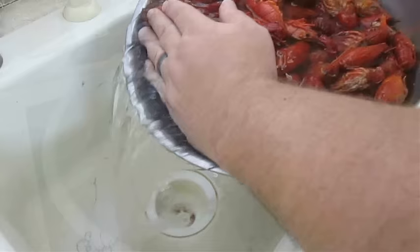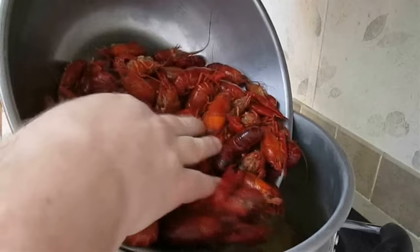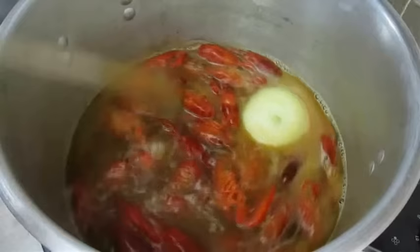By now the crawfish should be thawed. Just run all the water out of the bowl and pour it straight down the sink. Then take them back over to the stove and pour them right into the seasoned boil. Now if you're cooking live crawfish, you can use the exact same recipe — the only difference is the amount of cooking time. For the frozen crawfish, all we're looking to do is reheat and reconstitute that flavor.